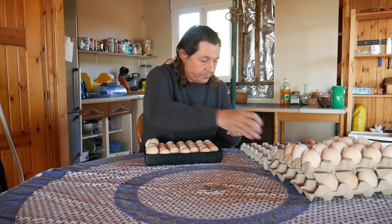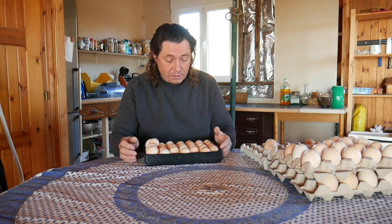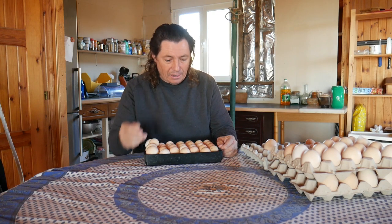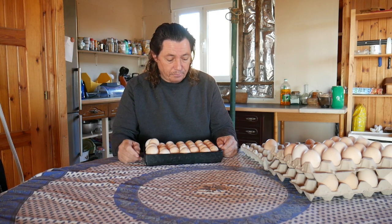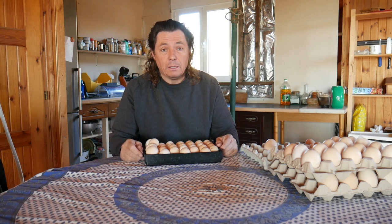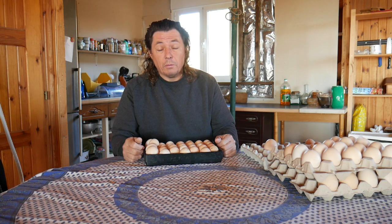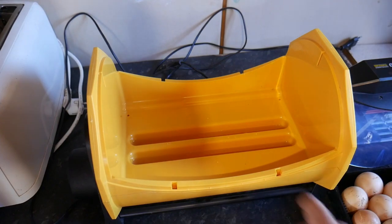I've got 28 eggs, which is very nice. I thought about marking them but to be honest there are a lot and they're dirty — I forgot about it. So I'll either place a sticker on the machine or put a reminder on the phone, just in case they don't hatch.